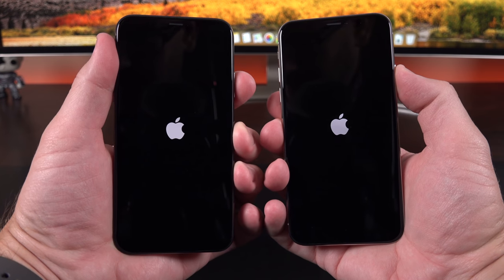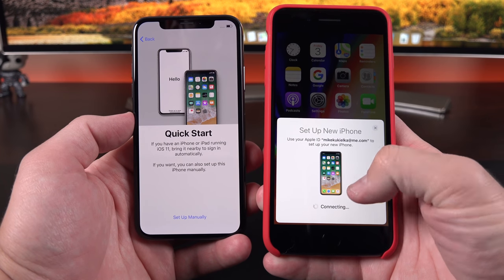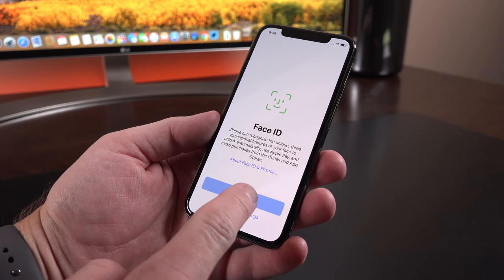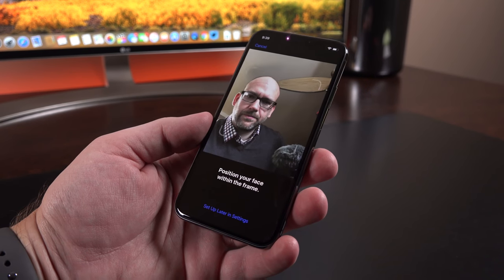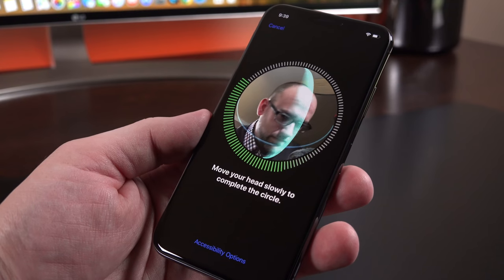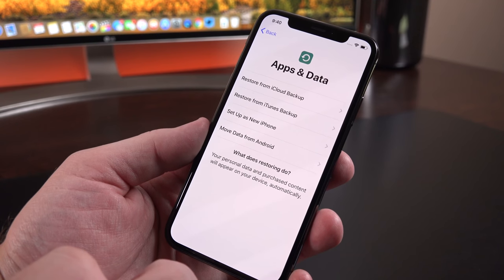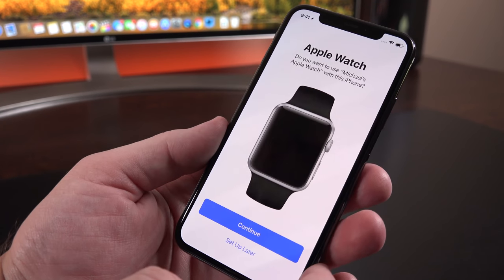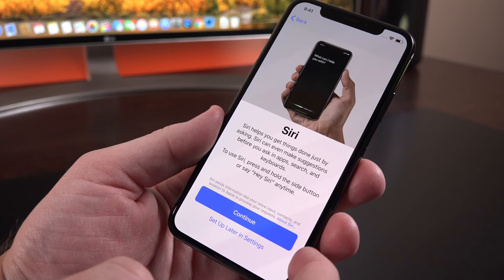The setup process with the iPhone X is very simple thanks to iOS 11. Assuming you have another iPhone running iOS 11, you can easily transfer accounts and Wi-Fi settings. The big new feature within the setup process is Face ID. Because we don't have Touch ID, this is the only biometric authentication you can use. It coaches you through the process — you just move your face in a circle so it can map your face in real time. After that, you can restore or set up as new, enter Apple Pay information, set up Apple Watch, and train hands-free Siri to your voice.